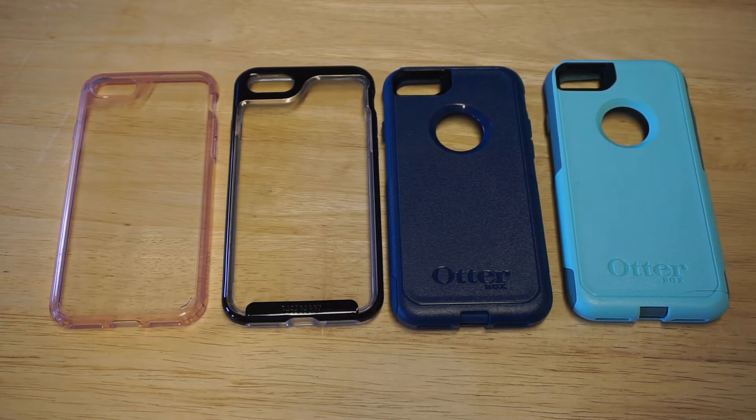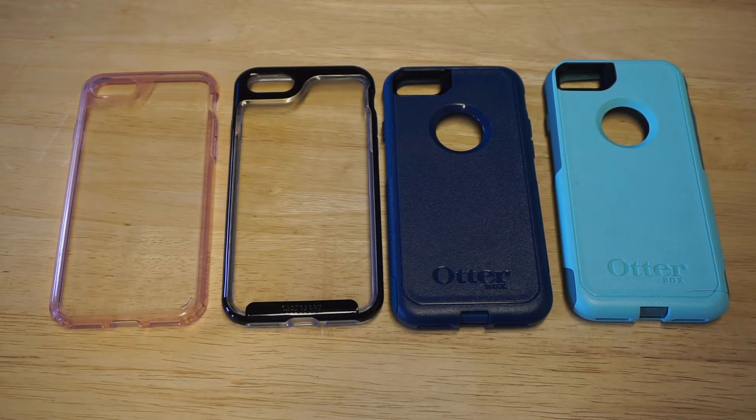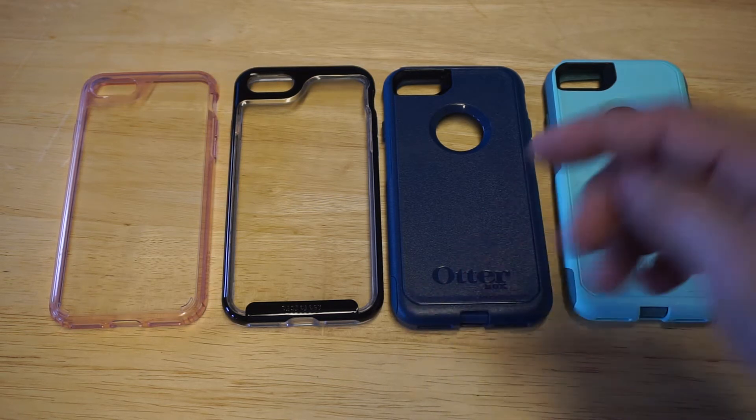What's up, you guys at Fliptroniks. I'm going to be showing you some Caseology cases versus some OtterBox cases for your iPhone 7 and iPhone 7 Plus. If you guys are teetering on which one to get, I'm going to try to help you out a little bit. I'd appreciate if you guys hit that like and share button below, and if you haven't subscribed, I'd appreciate that as well.